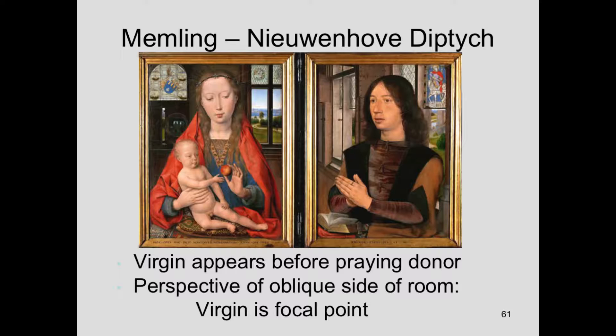This actually uses a kind of perspective construction — you can see some of the perspective lines, and the Virgin's head is the focal point. Not only is his devotion expressed, but even the mathematical construction behind the painting. You'll remember that Petrus Christus was the first person in Netherlandish art to use Italianate one-point linear perspective in a consistent way, and some of the other artists did from time to time. Here Memling is using some kind of construction as we'll see.